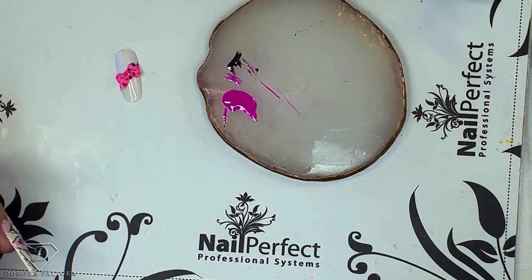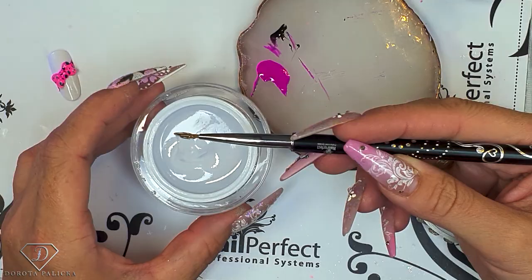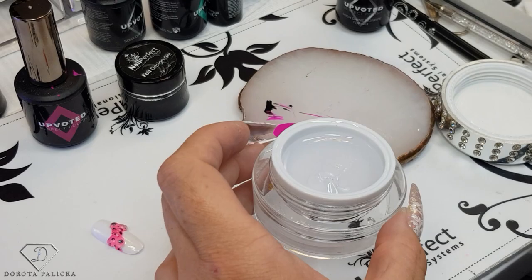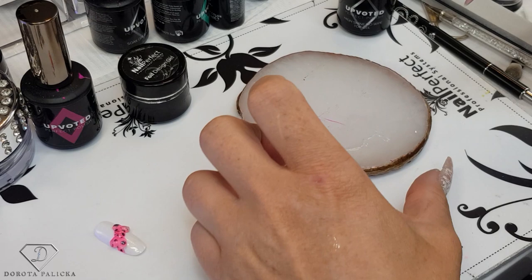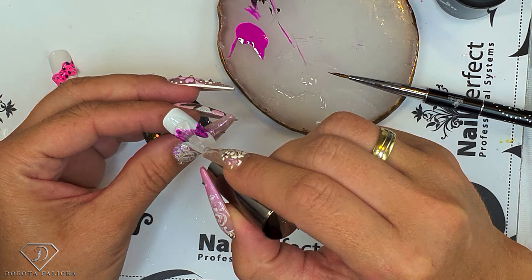And prep some gel. So I'm just going to use the clear fiber gel — you can use any kind of clear gel. I have it on the side. You don't need a lot, it's a really tiny bit. And a little bit of the top coat as well. So my bow is cured and now I need to top coat it. If I would top coat it afterwards, I would lose the 3D effect, and I really don't want that.